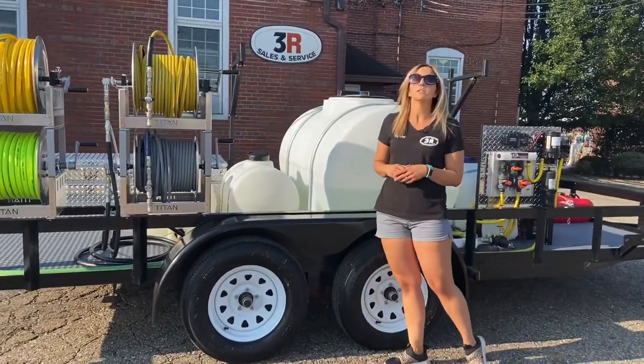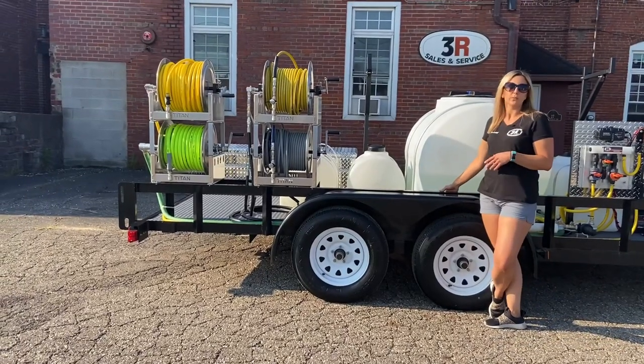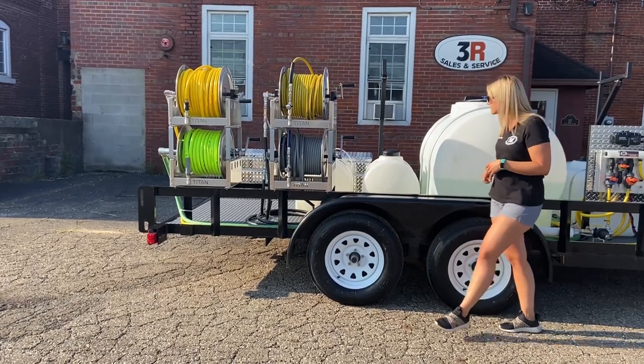This particular customer had a water-fed pole that he wants to hook up to, so on the other side of this fender we have an extra booster pump so that he can feed that water-fed pole system off of his water tank.